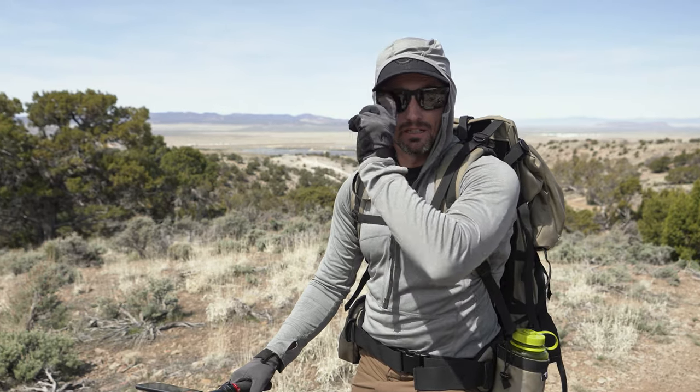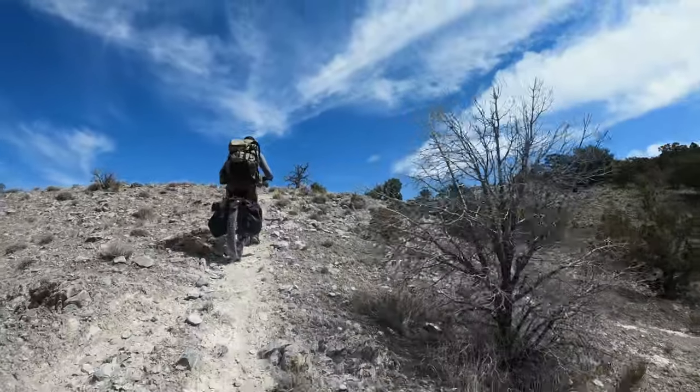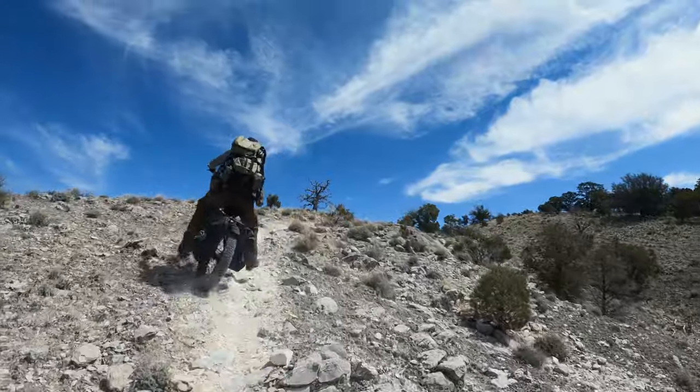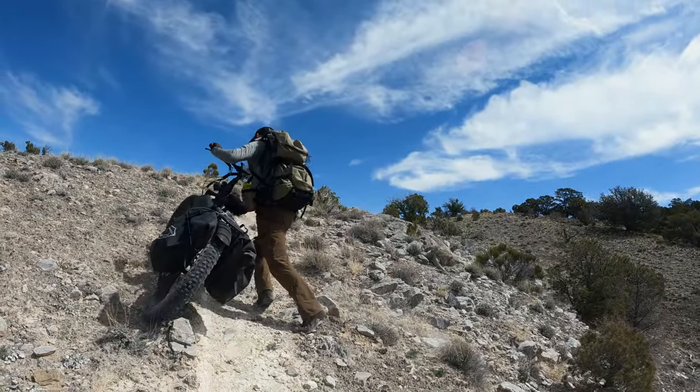It's truly trail dependent. It is a game changer — it'll get you plenty far and it'll get you out. But if the trail is too technical, maybe question your route, because it becomes work in a different fashion. But if the trail suits it, these things are awesome.